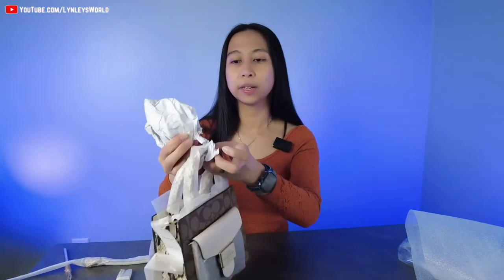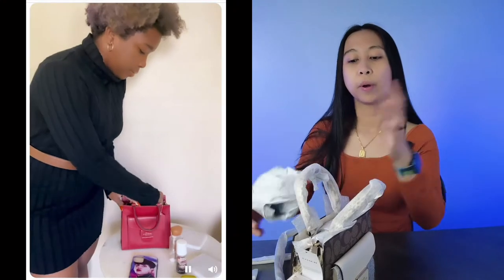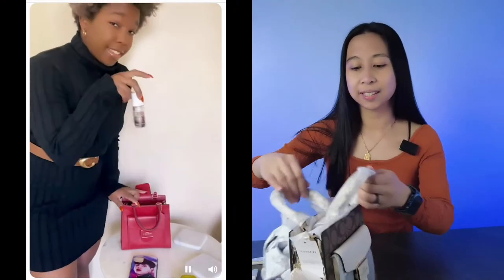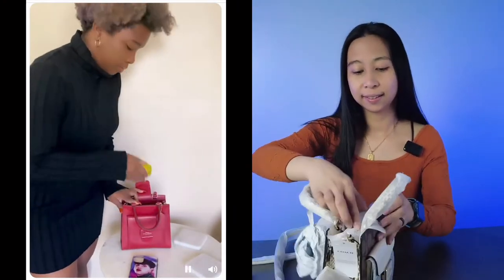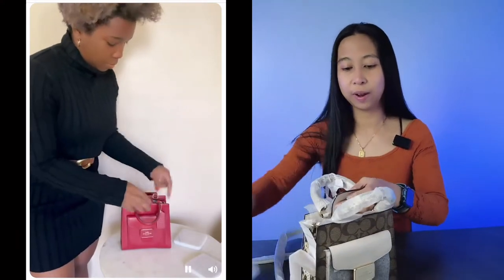It's so cute. I saw a video of it — there was a woman who was able to put a lot of things inside. Since I'm used to small bags, this should really work well for me.